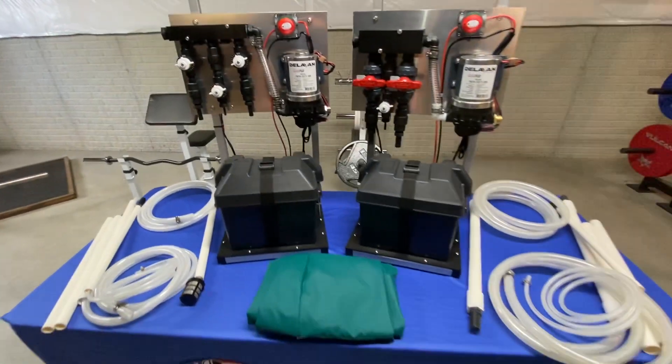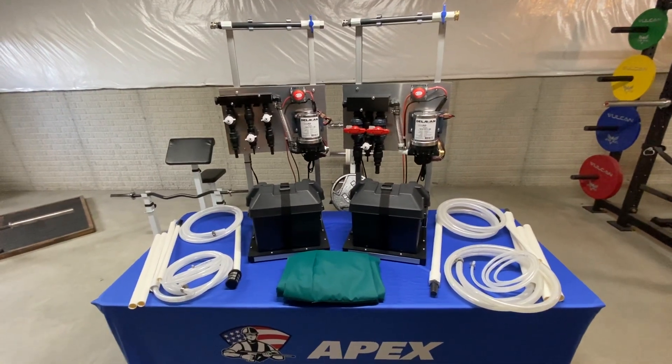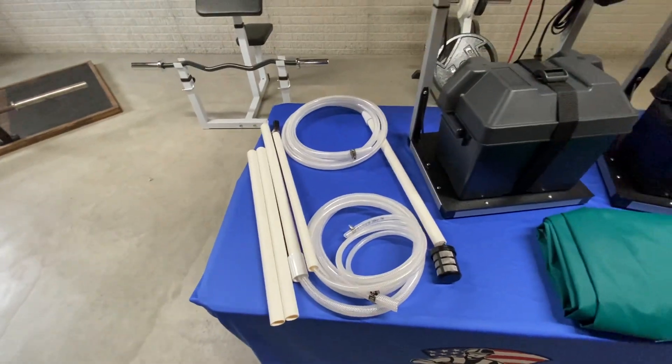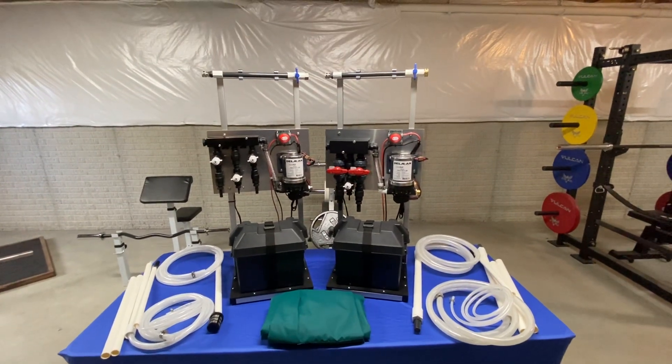They're designed to be used with 55-gallon barrels that you can pick up on Facebook Marketplace nice and cheap, but you can also use existing tanks. Instead of using drop sticks, you'd just hard plumb to your existing tanks.